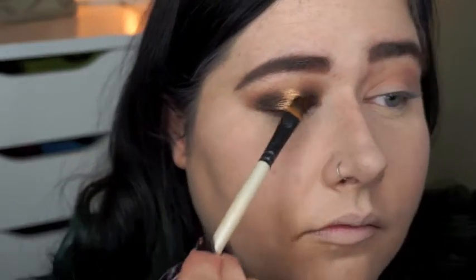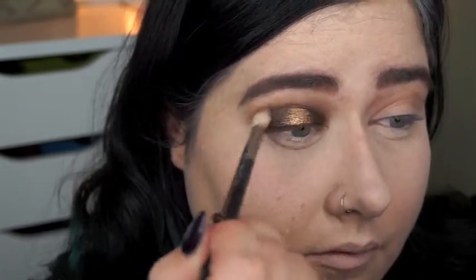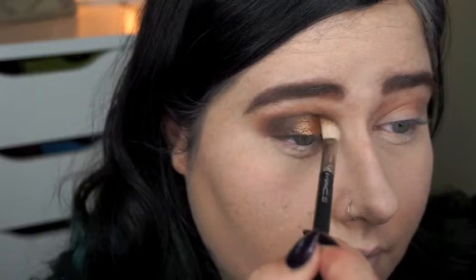Make sure you do a little bit at a time — you can always add more, it's really hard to take it back. Just blend out any excess lines or powder that's kind of built up.